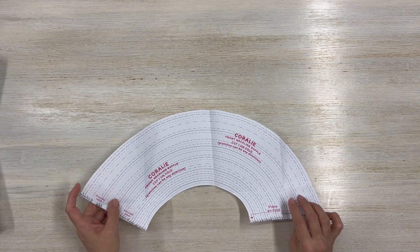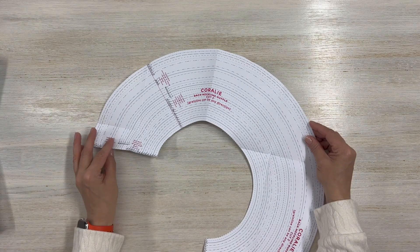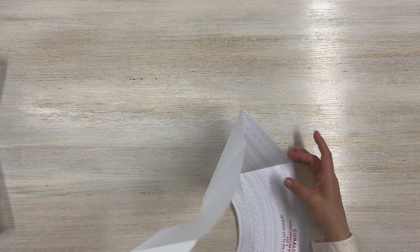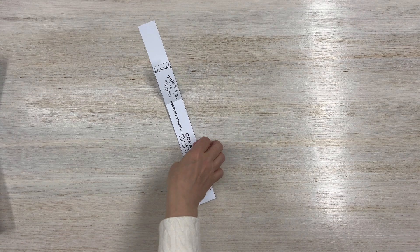You're also going to need the front neckline ruffle — cut one on the fold. I am doing a shelf bra, so cut one lining on the fold for that. I also want to do a back neckline ruffle, so I'm going to cut two of those. And I'm also going to cut a neckline binding for the high back, cutting one on the fold.